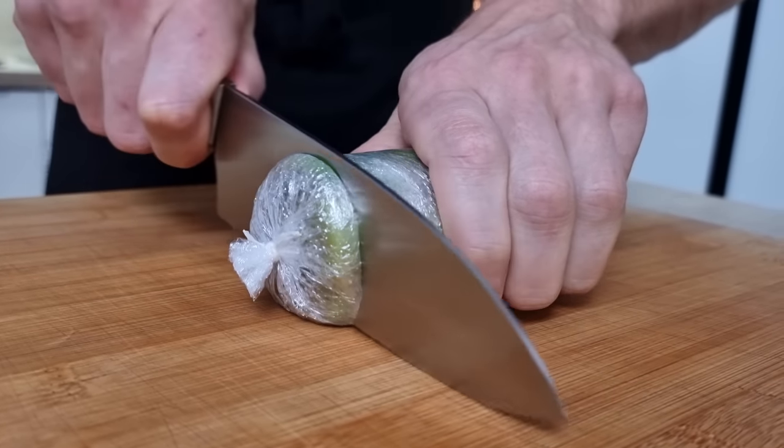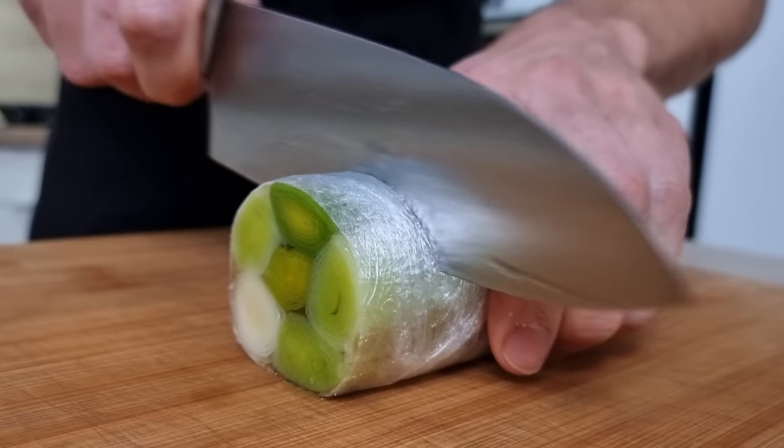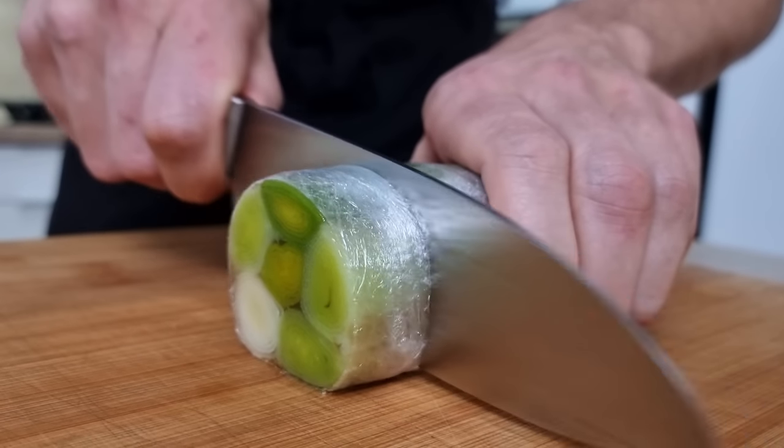The leek roll is nicely set now, so I can cut my portions. You can serve it cold like this, but I want to reheat it later on.